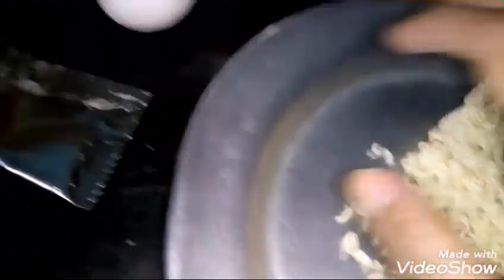I will put egg noodles with egg noodles. I will put egg noodles in a bowl. I will share this recipe today.